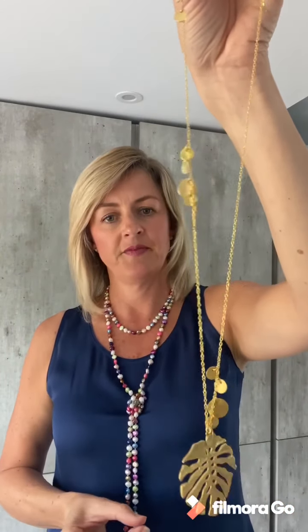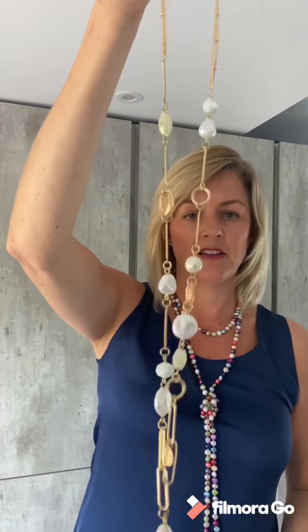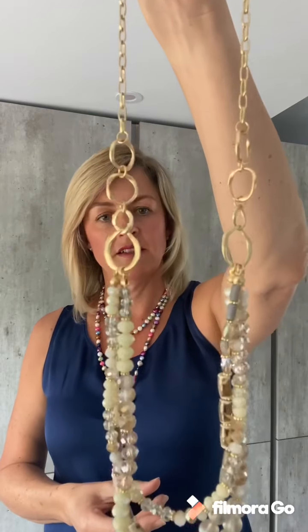I've also got this longer style necklace with a beautiful leaf pendant on the end. And also just a few costume pieces set with freshwater pearls — this lovely pendant style necklace. And lastly another layered look with some beads and sparkly stones.